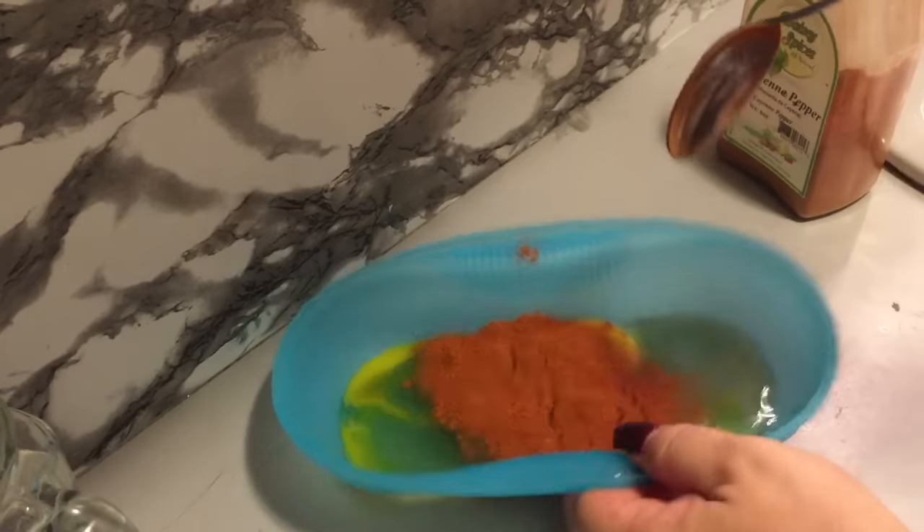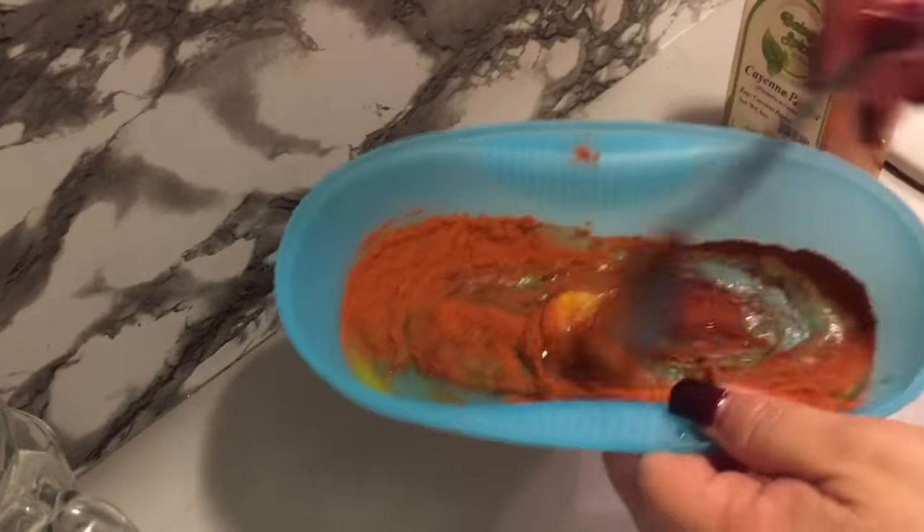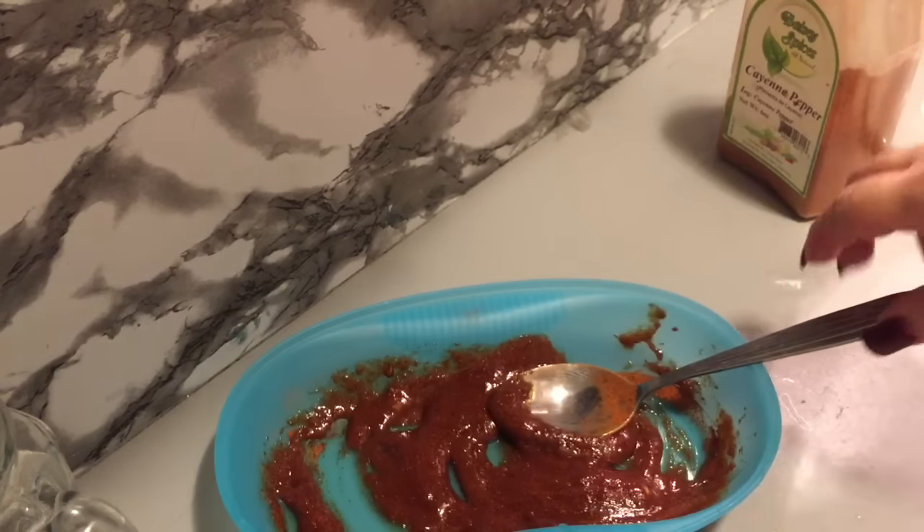I'm going to mix it up really, really well to get it to a nice thick consistency. Look at that guys — I'm not gonna lie, I'm a little nervous. I know from one time I did this a long time ago — a few years ago on YouTube — I did it with the cayenne pepper.